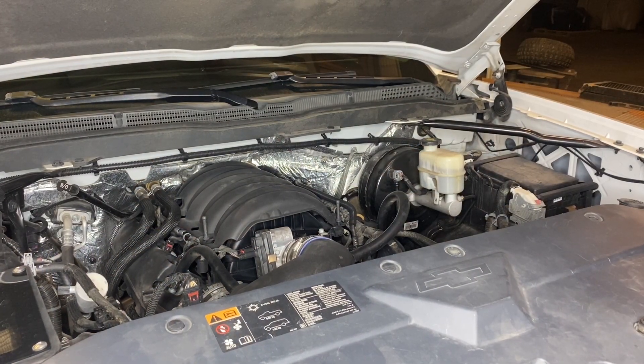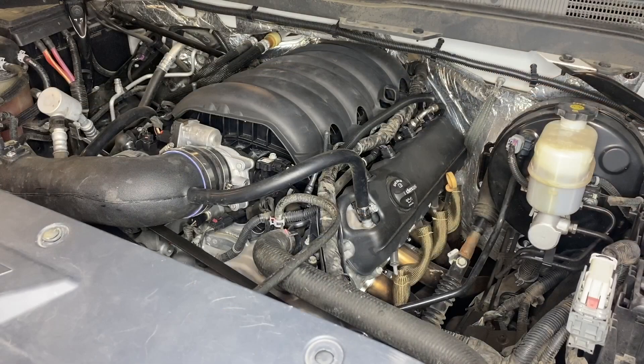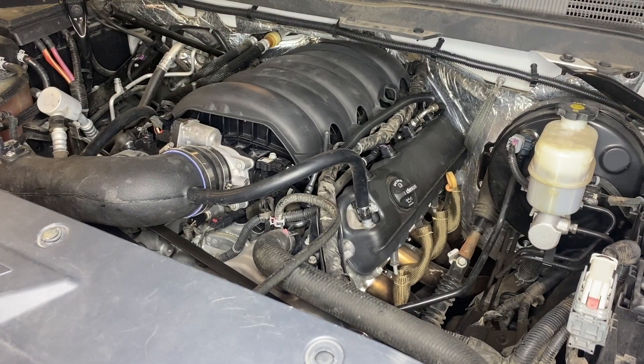Hey guys, Aaron here. Today I'm going to be showing you how to replace a high pressure fuel pump on a GM 5.3 or 6.2 liter motor. This particular truck we're working on today is a 2015 5.3 Chevy Silverado with about 175,000 miles.